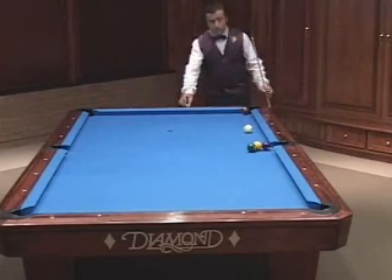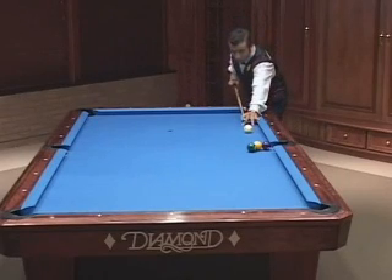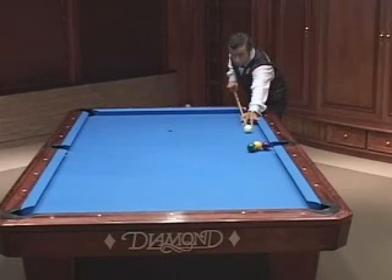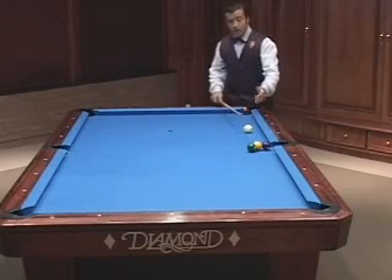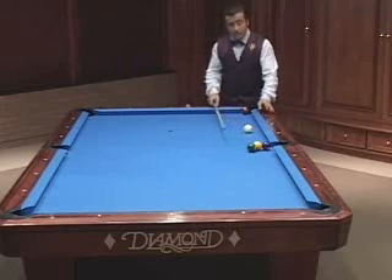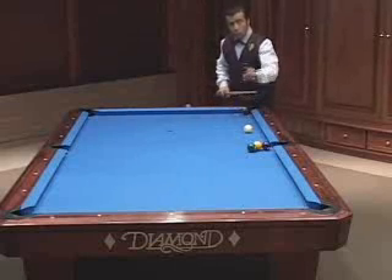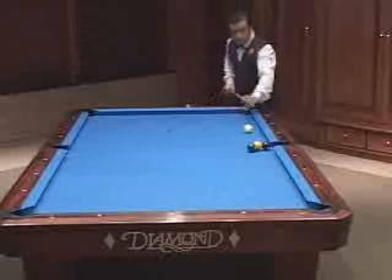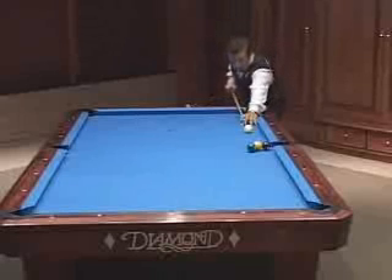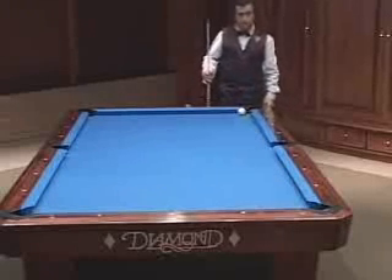Now all I need to do is hit the one ball full with a good draw on the cue ball, so I'm going to hit the cue ball below the center. Just one tip is enough to get a nice draw back, because we have the weight of three balls against the weight of one ball — so it'll come back very fast even with only one tip of draw. Aim the one ball full. That's it.